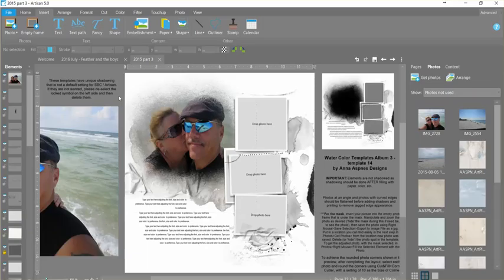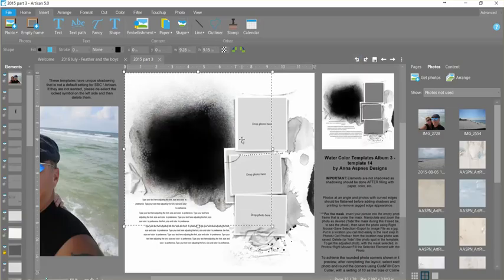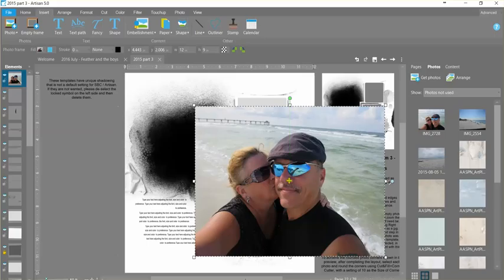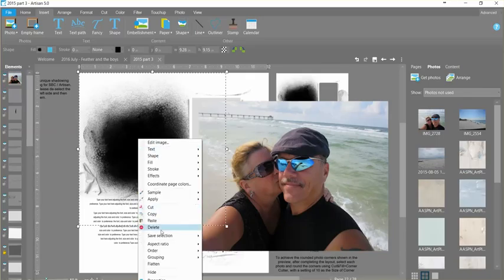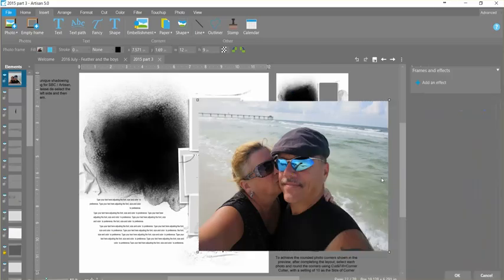I'll okay that and I want to show you a different way now to fill this in. So I'm just going to undo a few times — my favorite button — until we get back to where it was. This time I'm going to bring that photo over so we can see it a little better on the page. I'm going to click over here on this mask and right mouse copy that mask, because now I'm going to apply this mask to the photo in a different way, so I'll do right mouse effects edit on the photo itself.